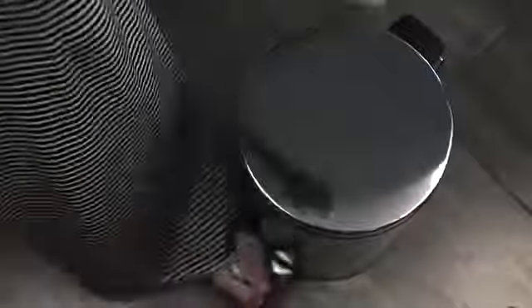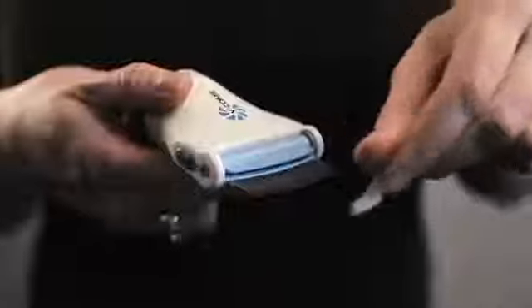After treatment is complete, immediately remove the capture filter from the V-Comb and replace the lid before discarding. With the brush provided, clean any head lice and eggs that might be caught between the teeth of the comb.